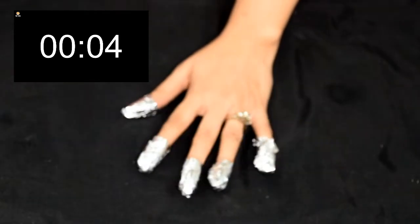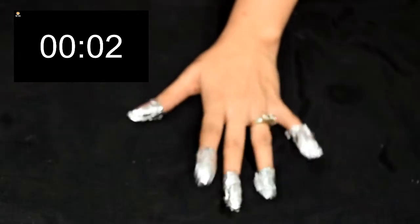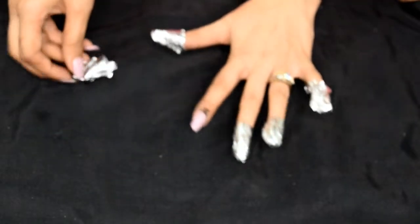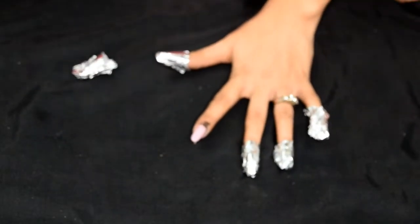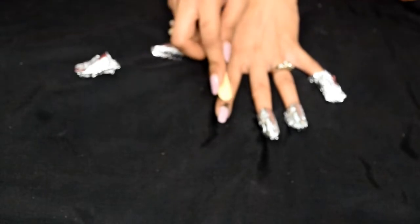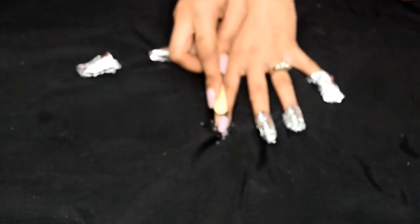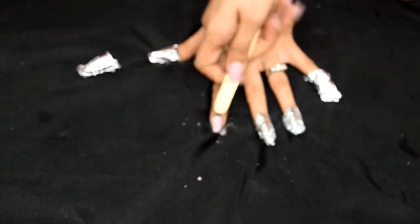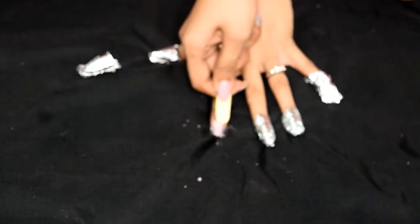After all the fingers are done, we will wait for at least 20 minutes — 15 minutes will also do, but I think 20 minutes will be a good time for the acetone to really work. After 20 minutes I start removing the foil one by one and scraping the nail paint using the ice cream stick. Starting with the index finger, you can see something is happening — a little bit of nail paint is coming off, which is a good thing, but it is not very smooth and is taking a lot of effort.